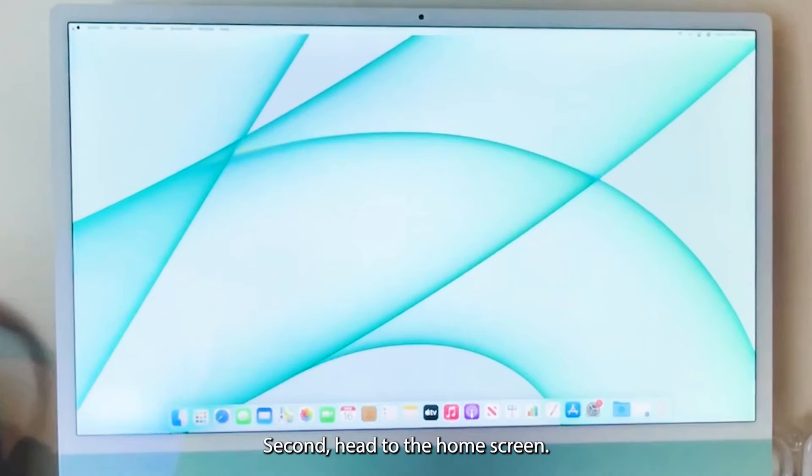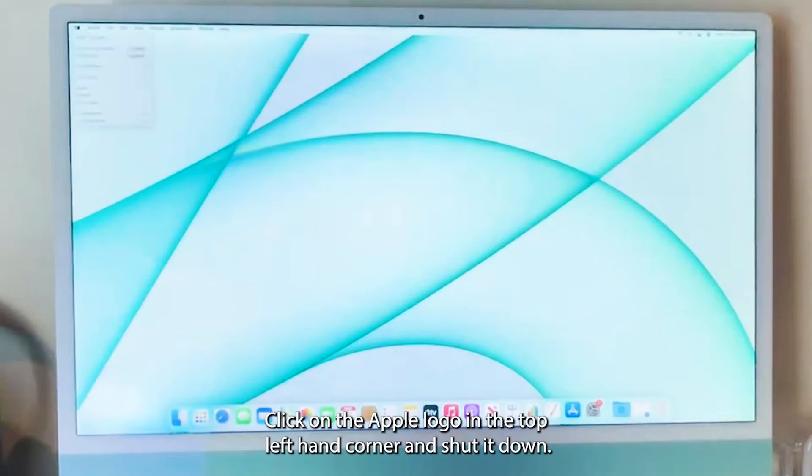Second, head to the home screen, click on the Apple logo in the top left-hand corner, and shut it down.